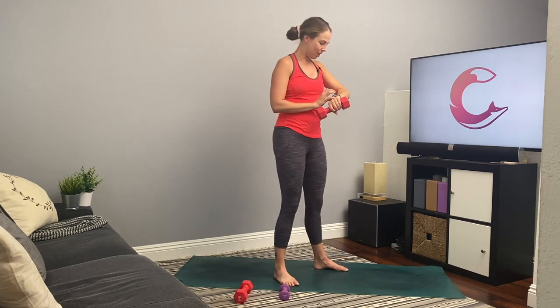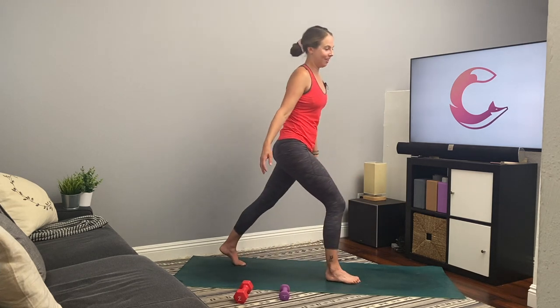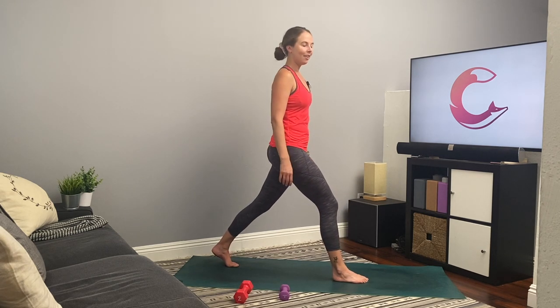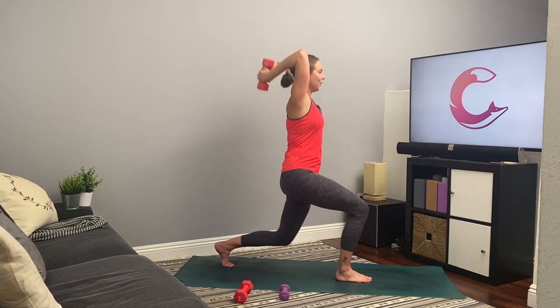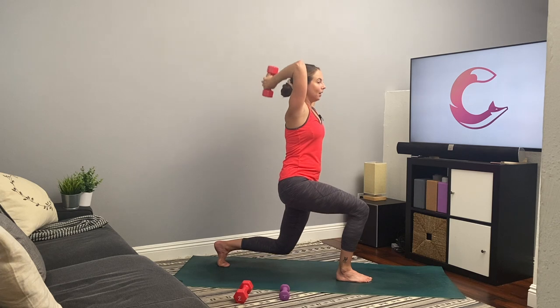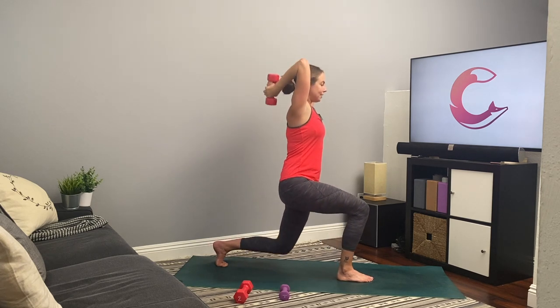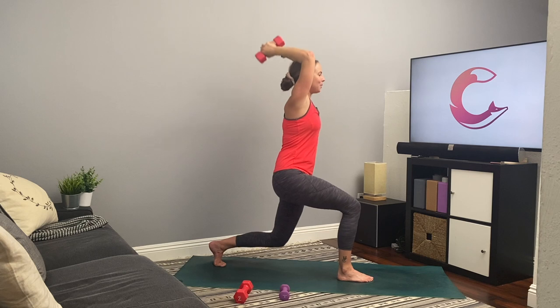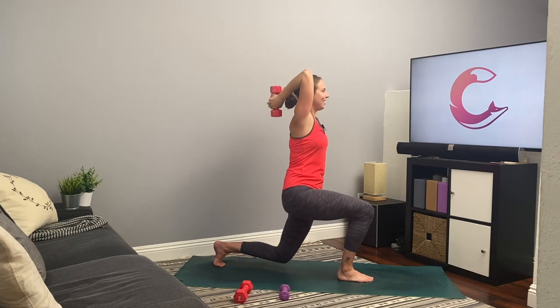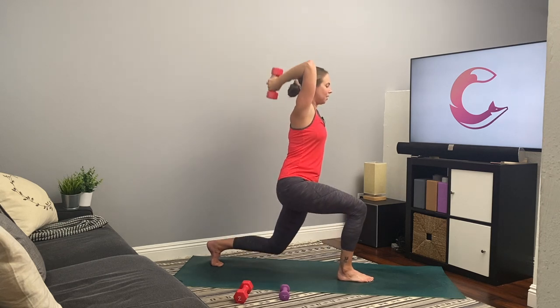Breathe. At any point, please get water if you need it — you can pause this video, get some water, rest longer, and then push play again. That's always an option, because we go through this fairly quickly. All right, other side — get set and go. Tricep extension, lunge — we're working our quads and building strength in our knees. Triceps. You're doing amazing, don't give up. I believe in you. Five, four, three, two, and one.